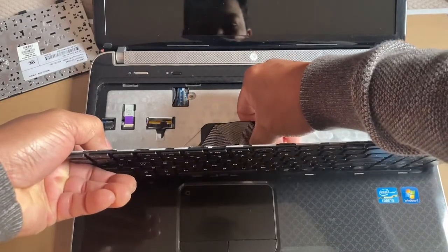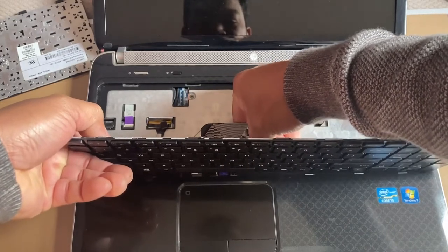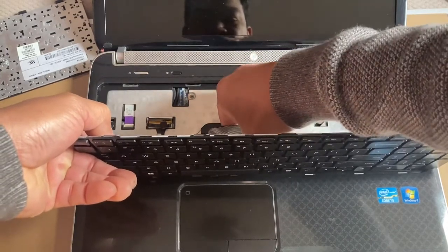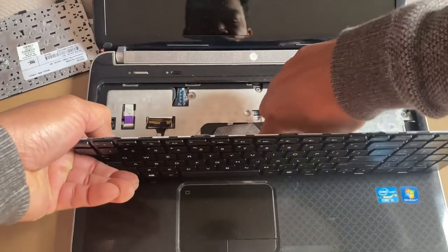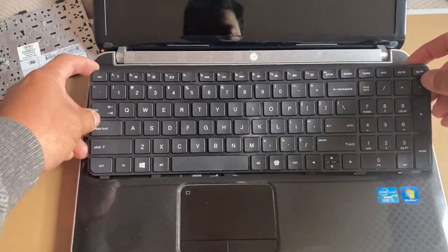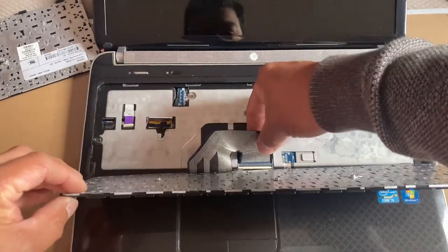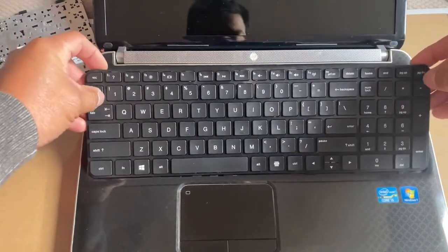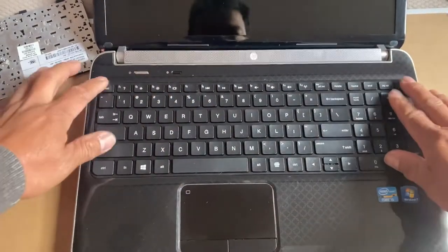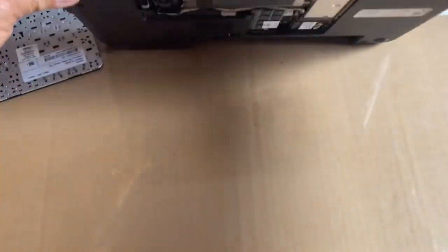Insert that tiny pin, and then I have to lock that small clip — clip it on. I just push it with my finger like that, and that's it. Then just line it up and push it down.